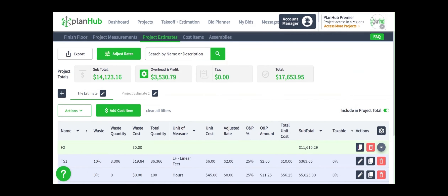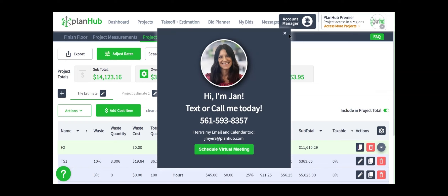I hope now that you have a basic understanding of how to perform a takeoff for the flooring trades, using surface area measurements, length measurements with the linear tool, and how to send those results into estimation to create cost items, so that you can begin to monetize the measurements that you've made in your takeoff. At any point, if you would like to receive individual training, I welcome you to click the Account Manager button in your PlanHub window and schedule time with your account manager or ask them to assist you in scheduling one-on-one time with a PlanHub takeoff and estimation trainer. Thank you!